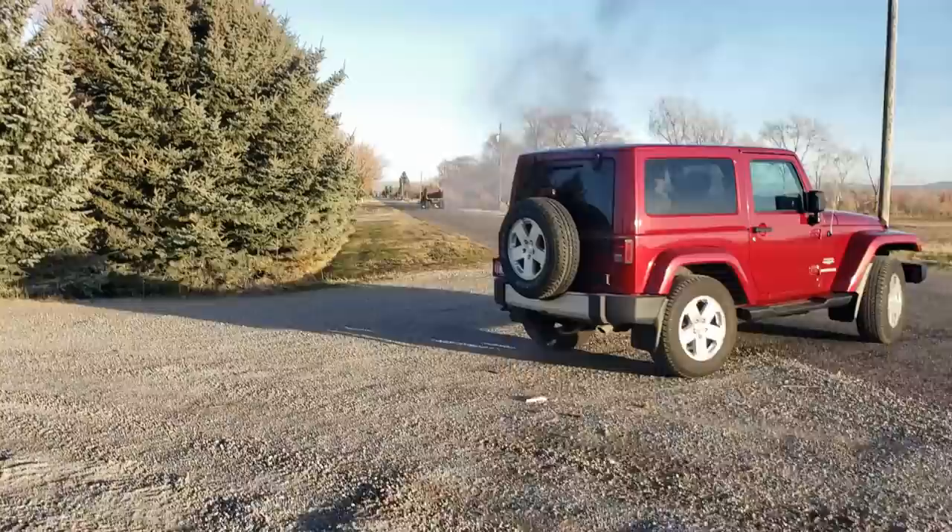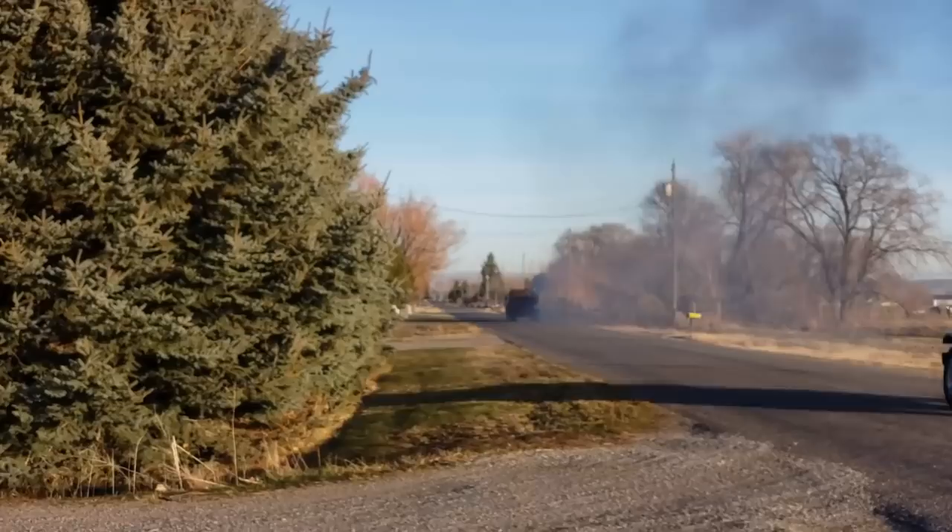That thing is going to smoke for a while. Oh, maybe the turbo finally seized up or something.